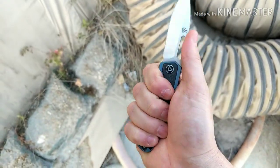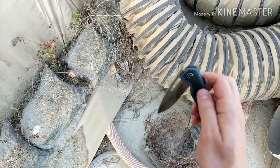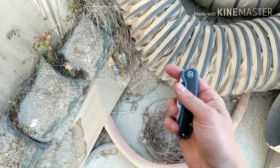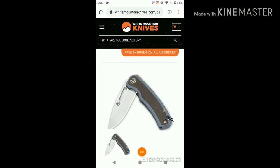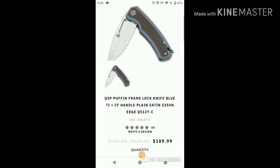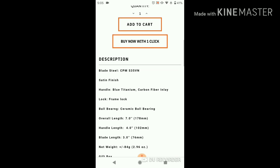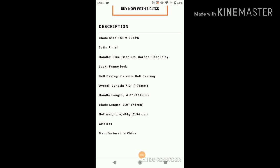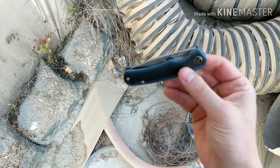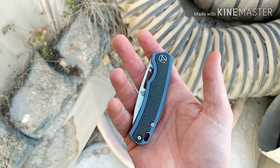I'll put the specs on screen. But that's it guys — it's a good knife for the money. I'm really liking it so far. See you guys on the next one.